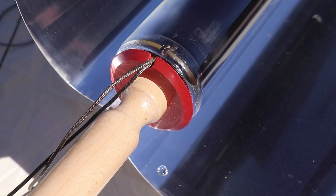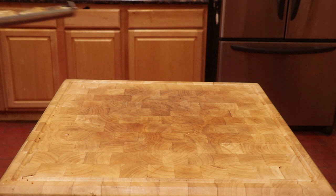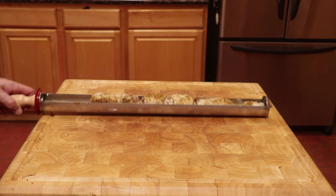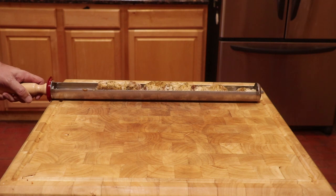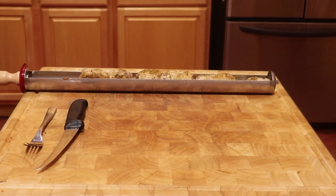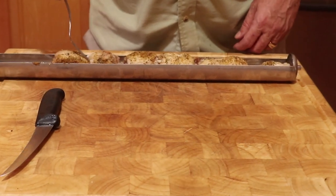Here you can see the steam escaping. And here are the fully cooked boneless chicken thighs. The first thing you notice is how good the food smells. Also, the chicken has plenty of moisture in the tray.